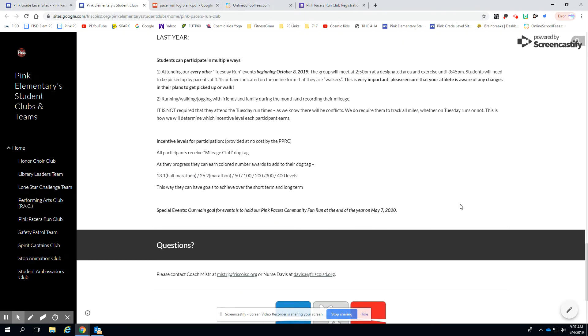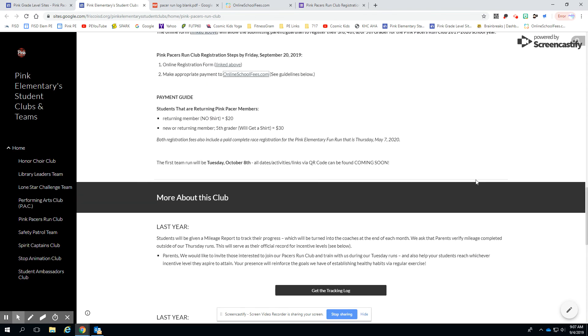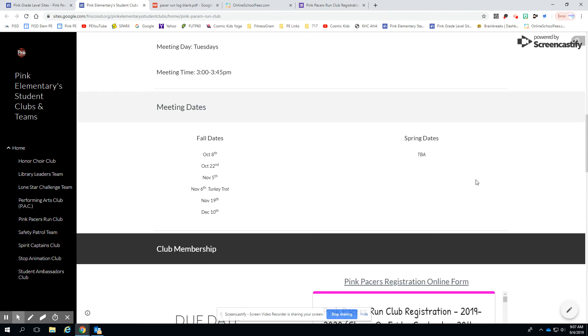Our first run is going to start on Tuesday, October 8th. We'll meet in the gym and have everyone broken out and then go from there. You might also read a little bit about our mileage dog tag incentive levels — we're going to try to amp that up a little bit more this year too.